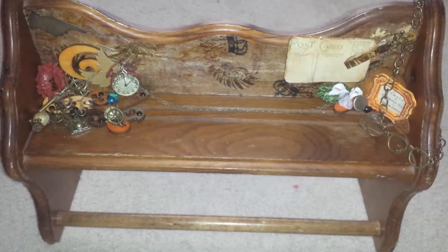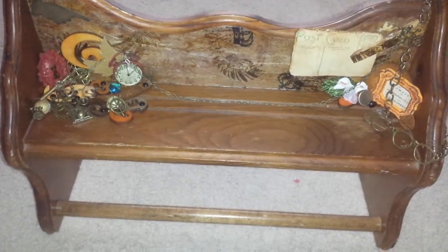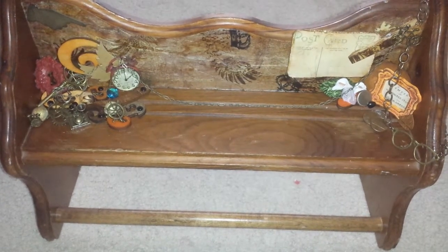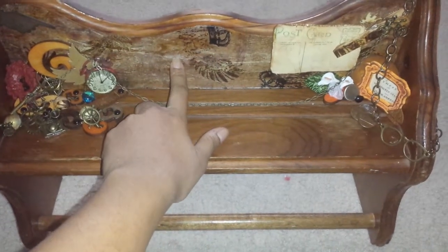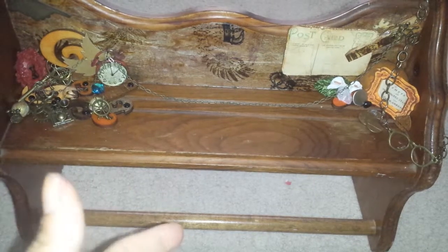I basically stuck with a lot of metals, wood veneers, and things of that nature. I was looking for paper to decoupage on this area, and I couldn't find something of my style, so I basically created my own.